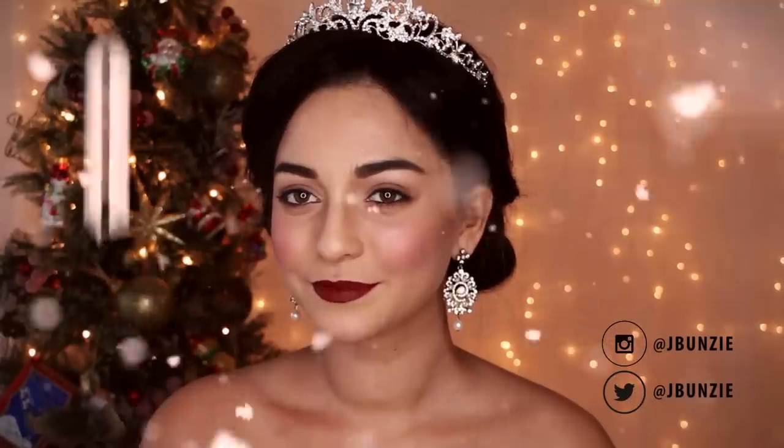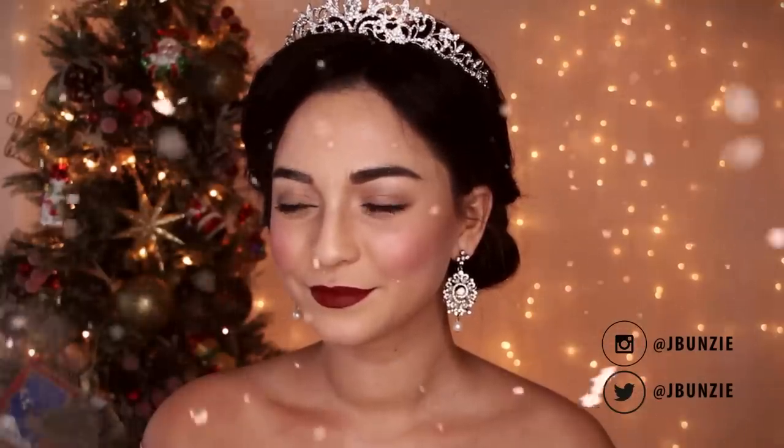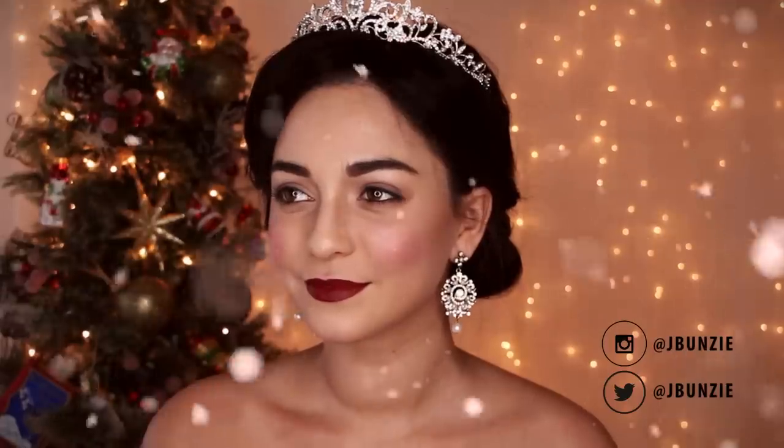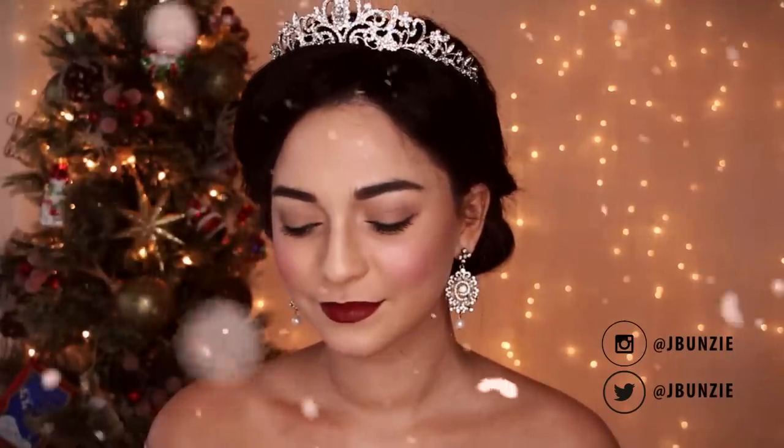And here is the finished look. I really hope you guys enjoyed this video. If you did, give it a royal thumbs up and subscribe so I can see you in my next one.